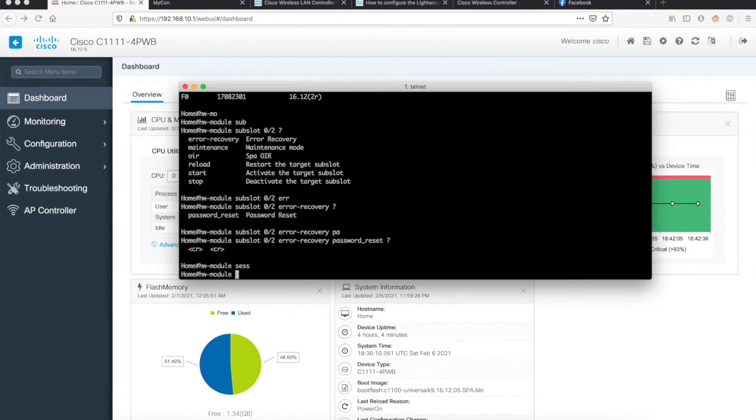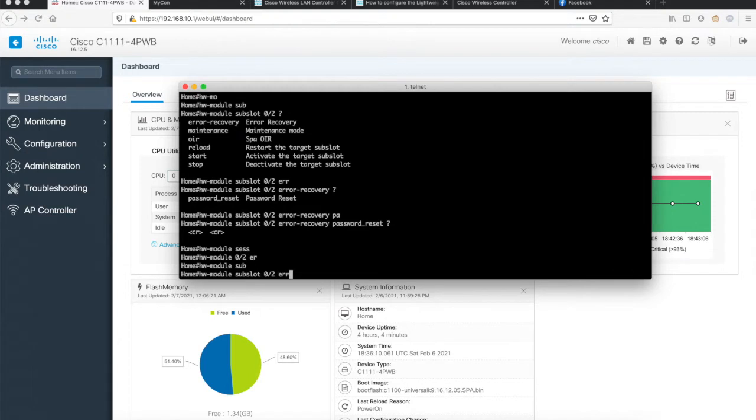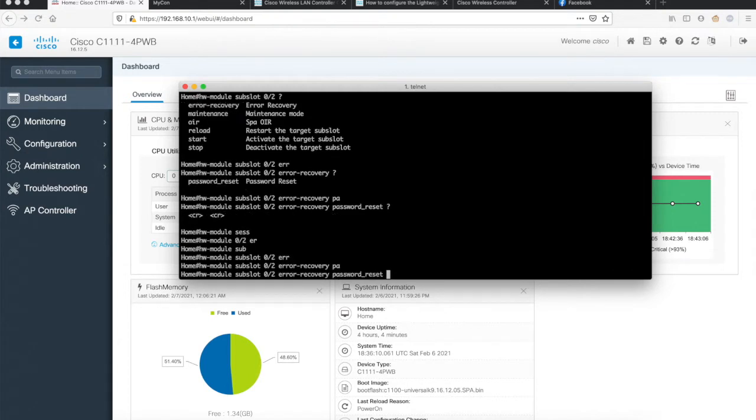I'll show you from scratch what it looks like when you buy a brand new ISR 1100 router and what you should do to configure the wireless controller on that device. Let's get started — I'll factory default it first using subslot 0/2 and recovery password reset. I'll pause the recording for some time because it takes a while for the wireless controller to reload.